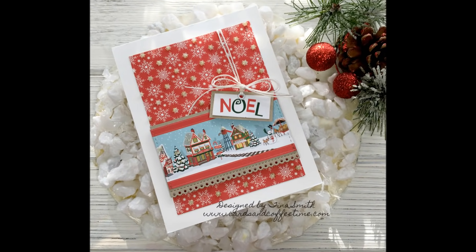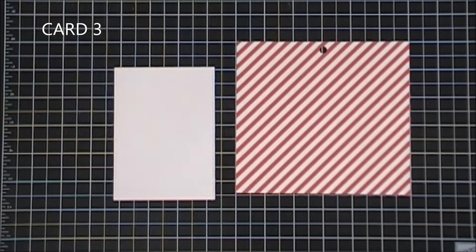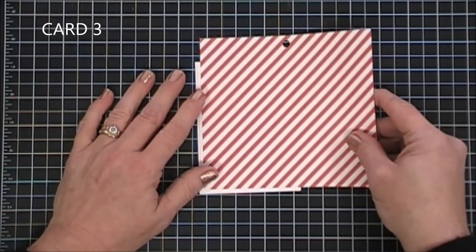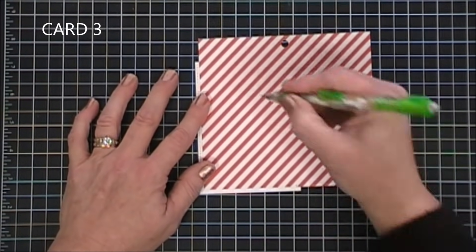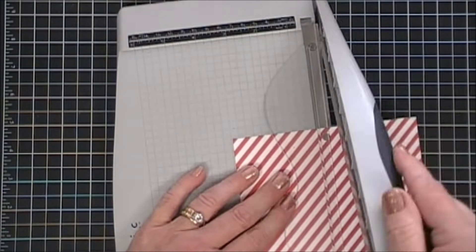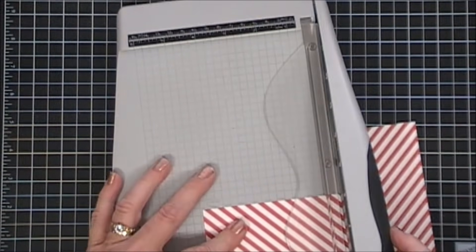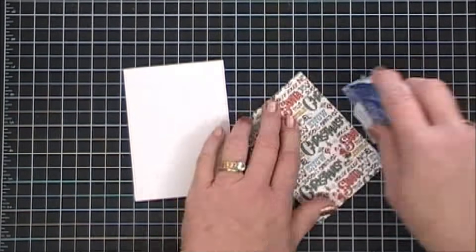Moving along to card number three — we're going to create a gingerbread card. I love gingerbread during the holidays; they're probably my favorite. I'm just using a pencil to mark where I need my cut lines. I cut out a panel that's three and a half inches by four and three quarters, and then the stripe paper is going to go right inside that panel. Basically, we're matting the diagonal stripe on our white cardstock.